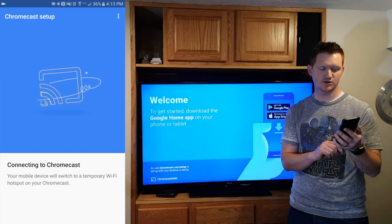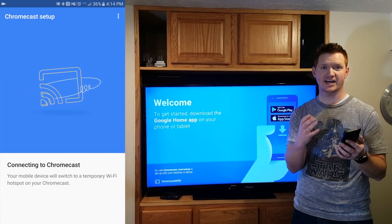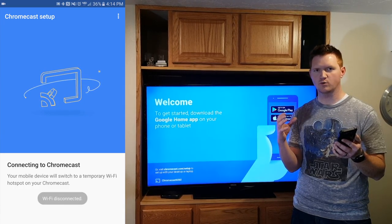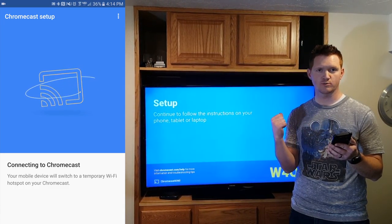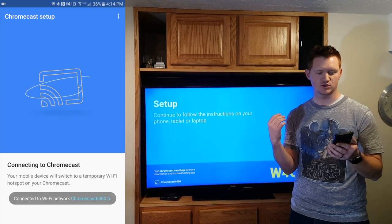We're going to hit continue and then it is going to connect to that Chromecast. It will add our Wi-Fi password to the Chromecast so it can connect directly to the Wi-Fi.